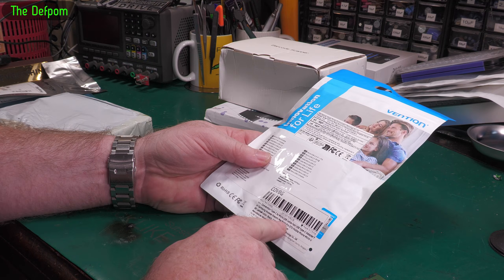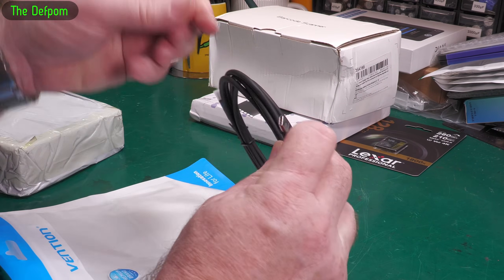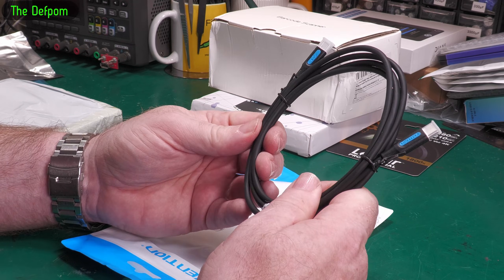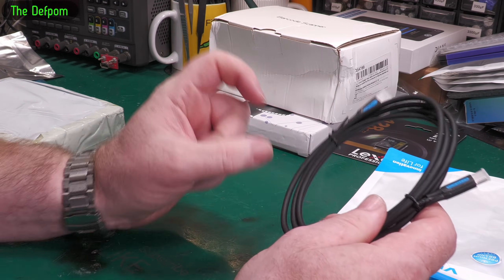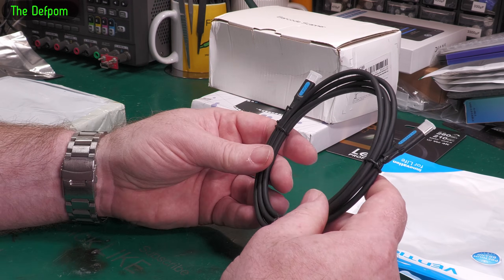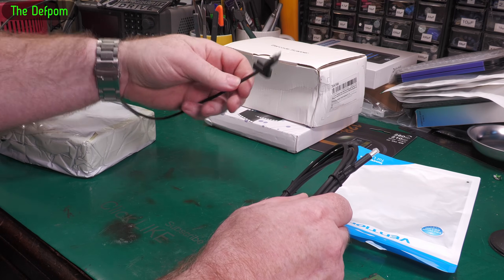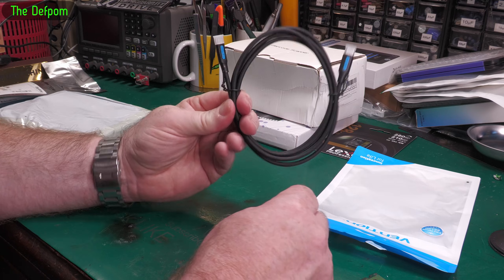USB-C to Micro USB cable. I had a particular function for this cable — I've got a charger in the bedroom with two ports: a USB-A used to charge the phone and a USB-C used to charge a tablet. I've also got some Bluetooth earphones that use Micro USB. I was thinking I could use this cable to charge those up from the USB-C port rather than bringing them to my desk. So that's what that's for.